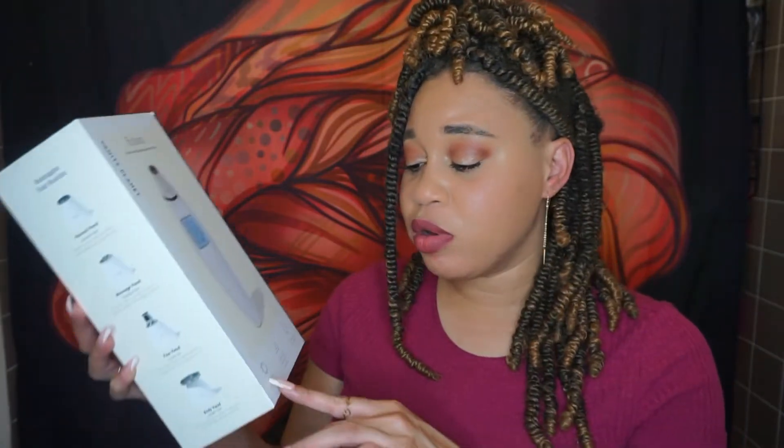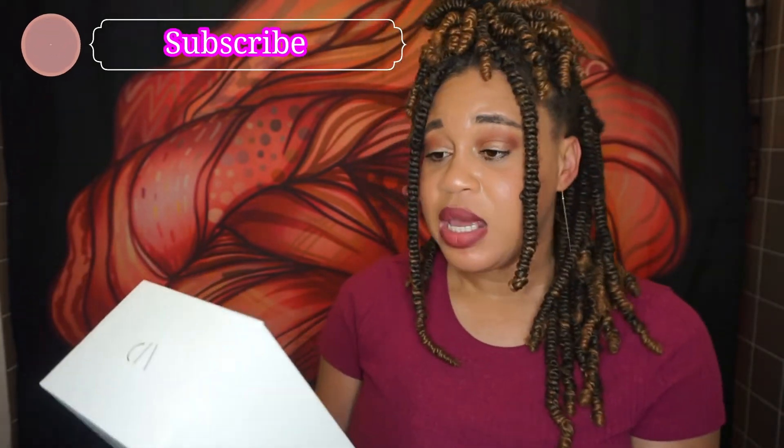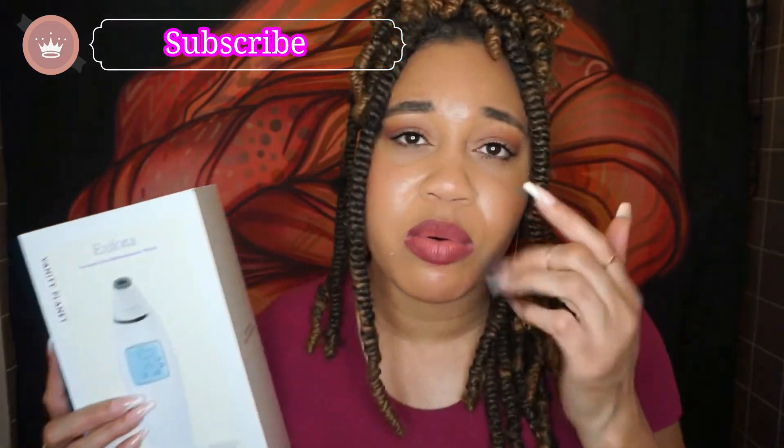We're going to get into what's in the contents of this box, how to use it, and my afterthoughts. It says it promotes radiant glowing skin, clears away dead cells and impurities, reduces fine lines and wrinkles. It has four different heads, helps with inflammation, evens your skin tone, undoes fine lines, and makes the most out of your skincare with guided exfoliation. It's perfect for all skin types.